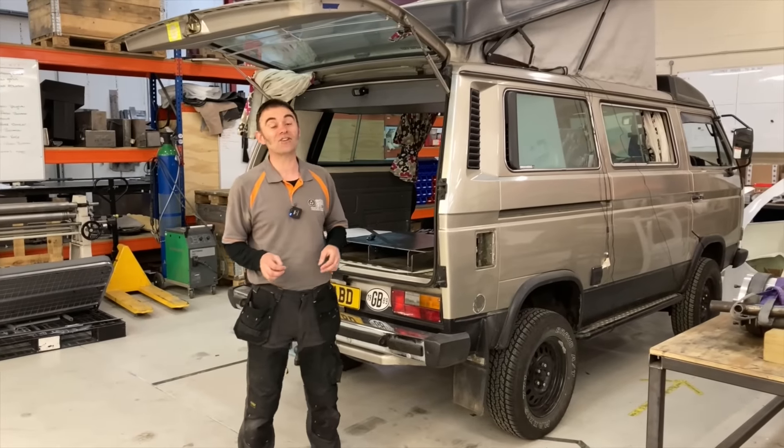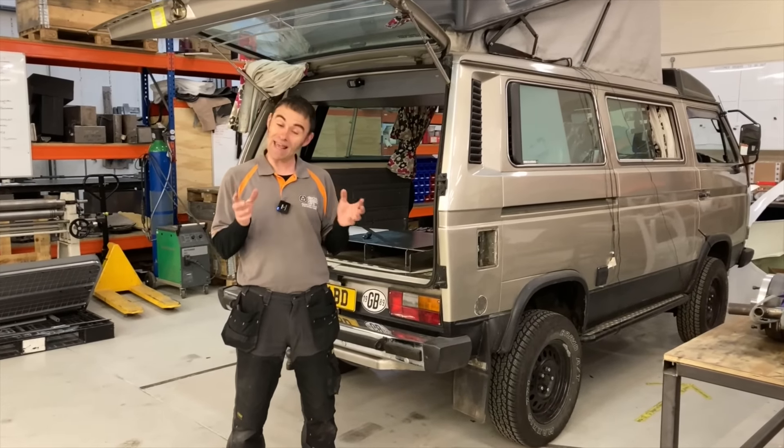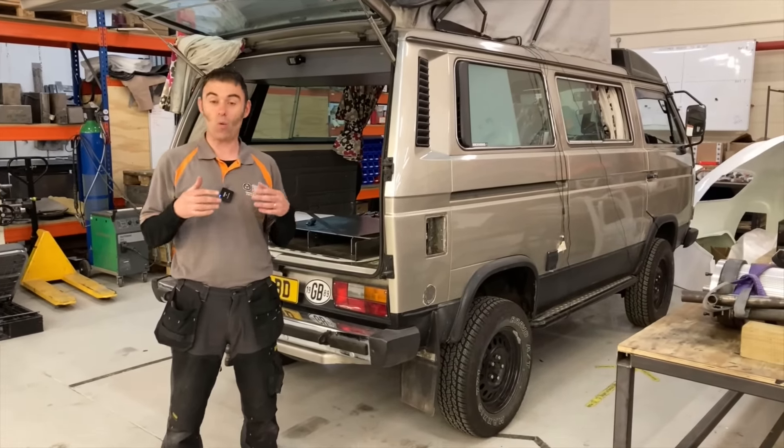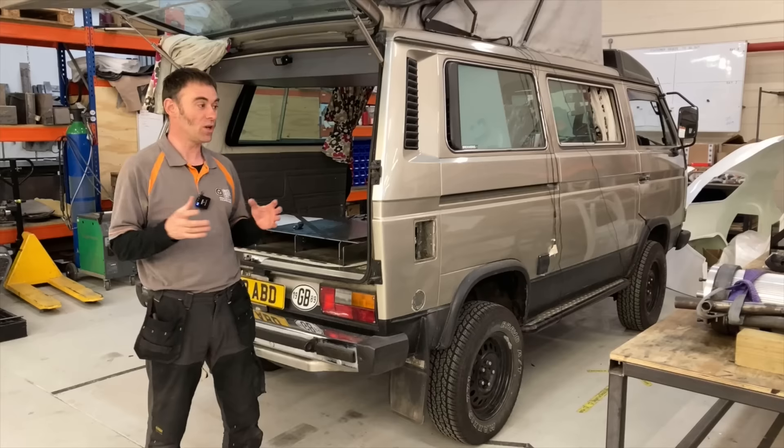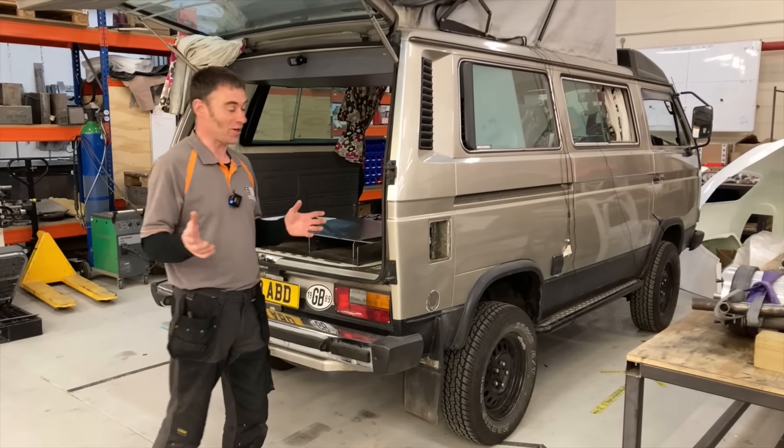Hi everybody, Richard again here from Electric Classic Cars. Today's episode is all going to be about a workshop update. It's been a while since we've done one, so it's about time we showed you what new toys we've got in the workshop, and some of them that have already gone.